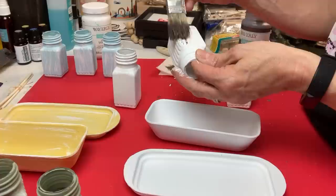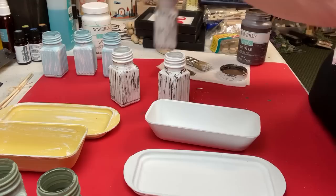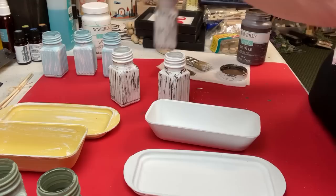For the three salt shakers that are white and also the butter dish that's white, I'm using the dark brown chalk paint called Truffle to add my dry brushing to those white pieces.